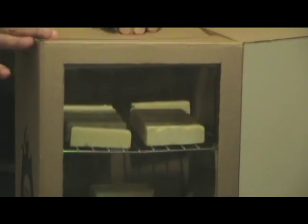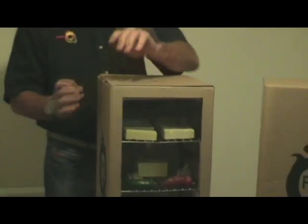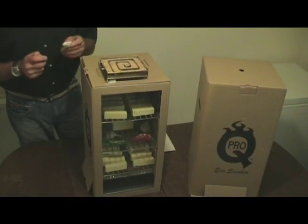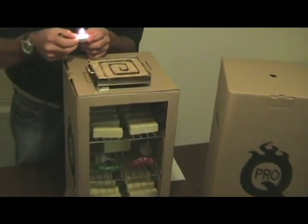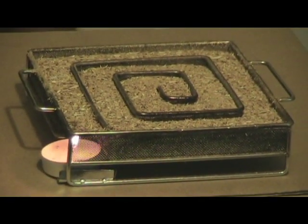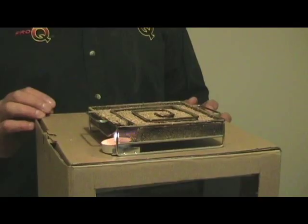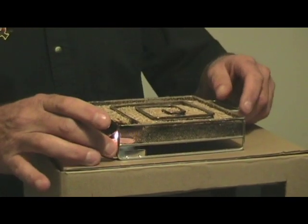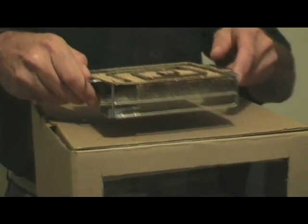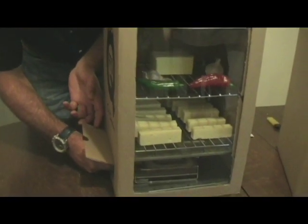We can now close up the lid and fire up the cold smoke generator. Light the little candle that comes with the unit and pop it in the side. You'll see the wood dust — this is cherry dust that we're using on this occasion — will start to smolder fairly quickly. The dust is smoldering nicely now. Remove the candle, blow it out, and pop the cold smoke generator through the little door on the side.